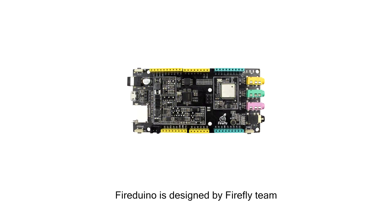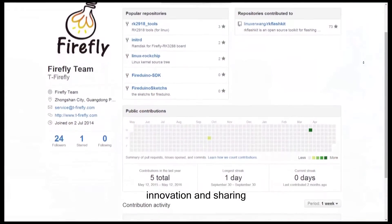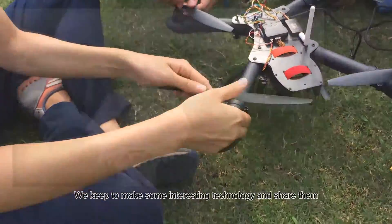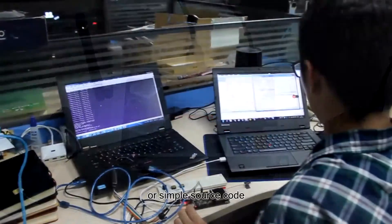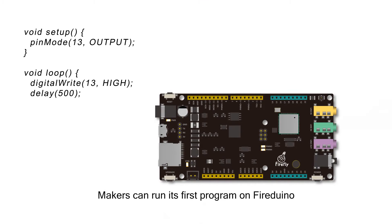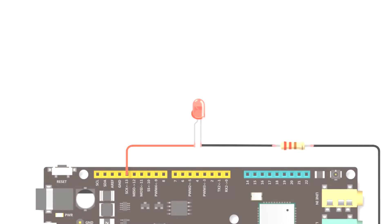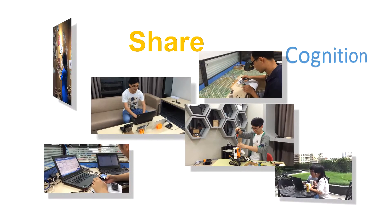FireDialo is designed by FireFlighting, which is built by makers. We are focused on open source, innovation, and sharing. We keep making interesting technology and sharing it — no matter if it's a complex system or simple source code. We want to share the happiness of making with everyone. We wish FireDialo can be every maker's first development tool, so makers can run their first program and bring their ideas to life. Don't let your ideas only remain ideas — let's make them.